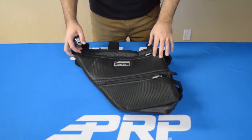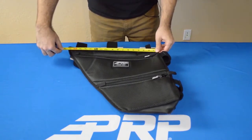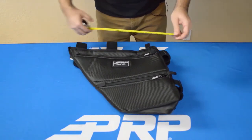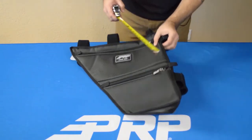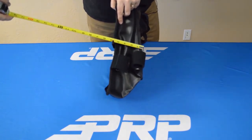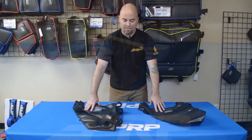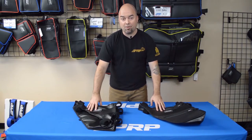These bags are made to fit on the stock cage of the Wildcat Double-X. But just in case you want to know, the measurements are about 17 and a half inches across the top, about 17 inches tall, and approximately four and a half inches deep at the wider point. Again, these are the truss bags for the Textron Wildcat Double-X. Check them out at prpseats.com.